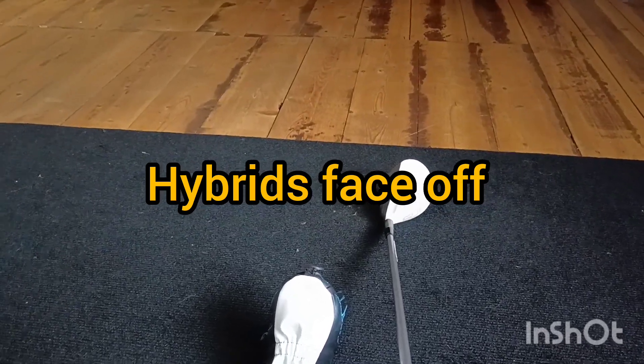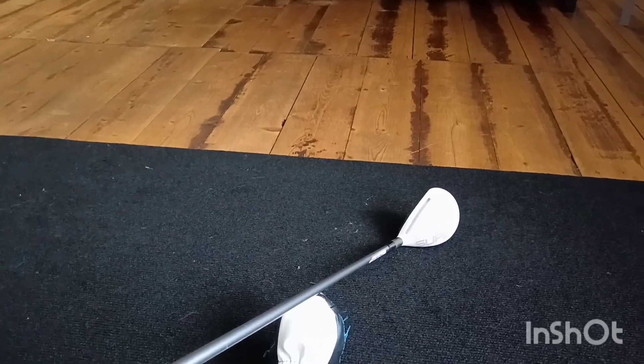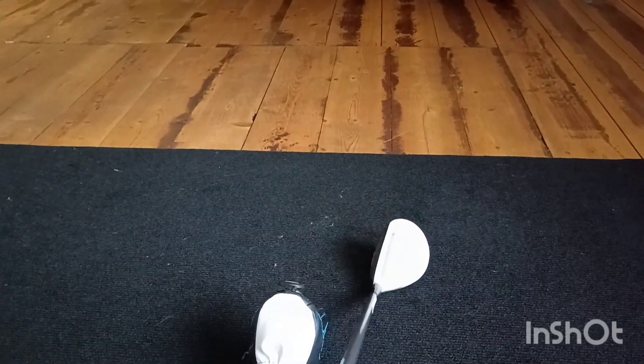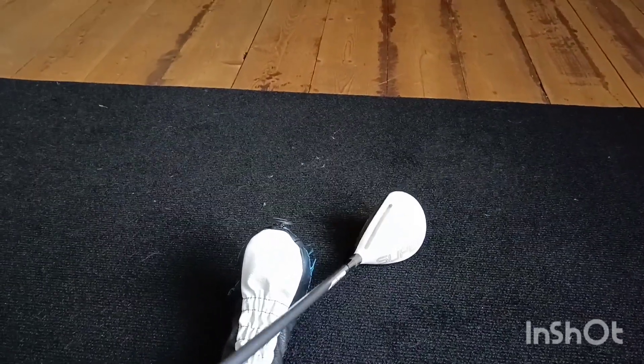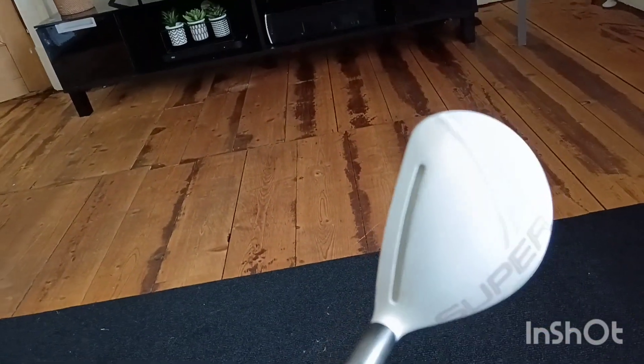Okay, how are you all doing? Welcome to the video. We've got some hybrids being delivered, and one is already — I can tell — bright as. So we'll start with this one, we'll show you it.